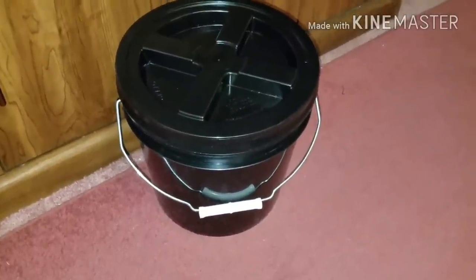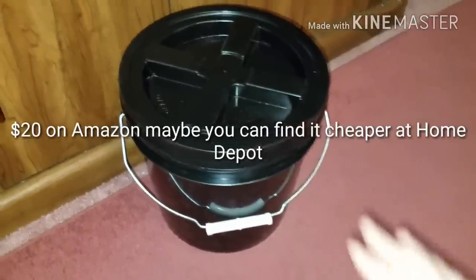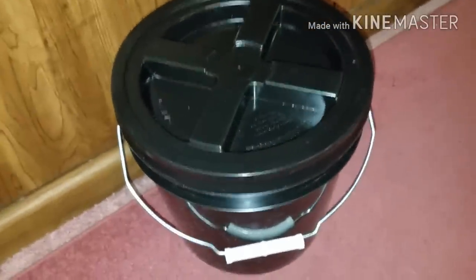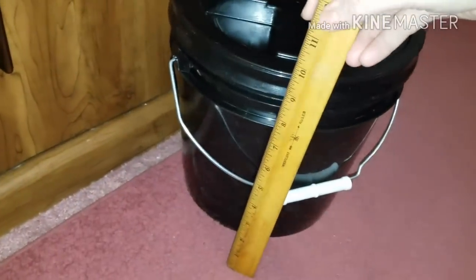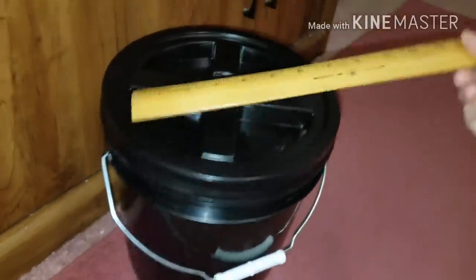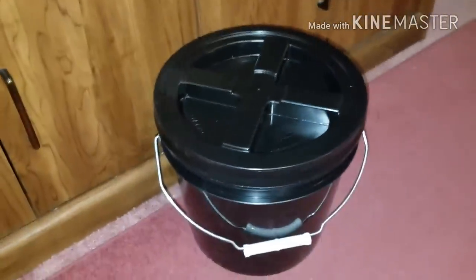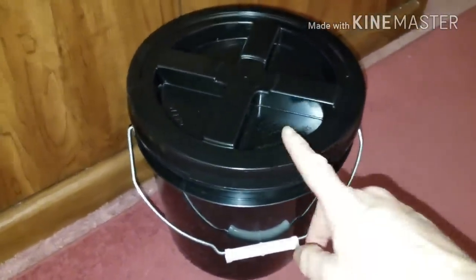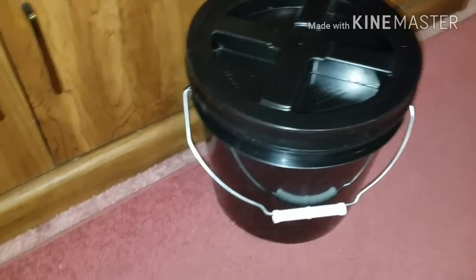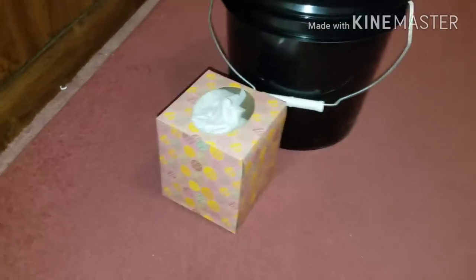Hey guys, how you doing? I wanted to show you what I created for my toilet system. This is a very compact two-gallon bucket. It has a gamma seal lid, which makes it about 10 inches tall and 10 inches in diameter. Everything you need for a guy or a girl to go pee or poop is contained in this one bucket. Just to give you a size comparison, there it is next to a tissue box.